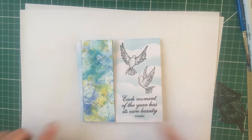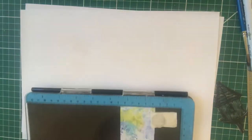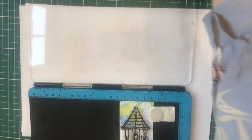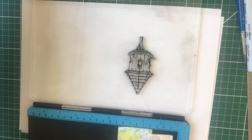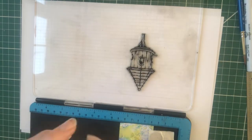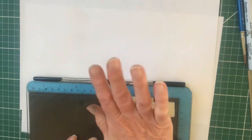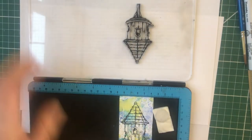I'm continuing where I left off and I'm going to do the panel now. I'll move these bits to one side, bring my press back, and lay the dove coat onto the dry card and dry panel. I'm going to stamp the dove coat onto the card - just make sure it's completely dry before you do this. Apply quite firm pressure as it's got a lot of detail in there.